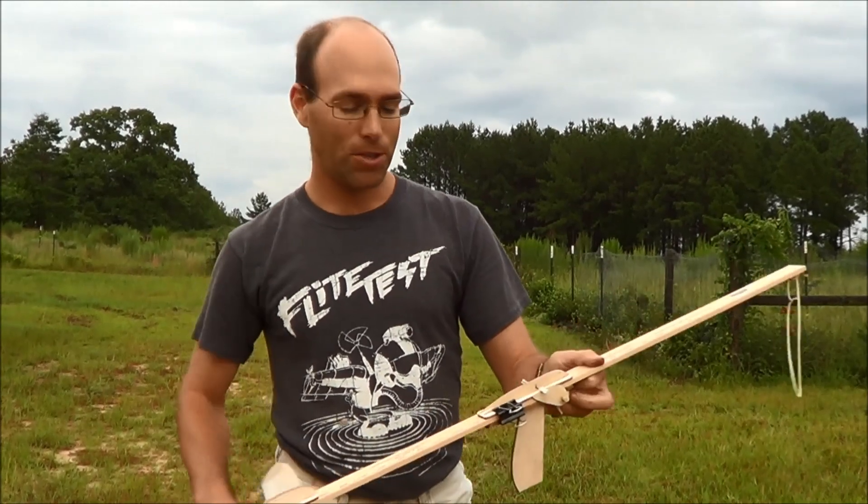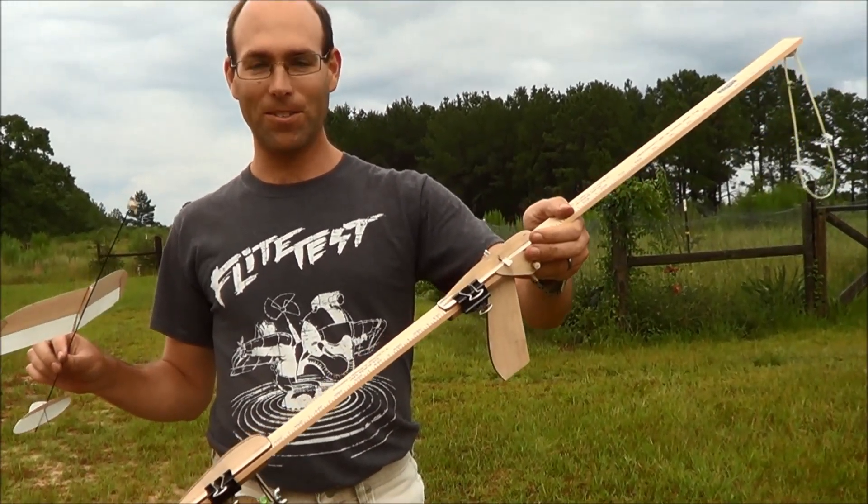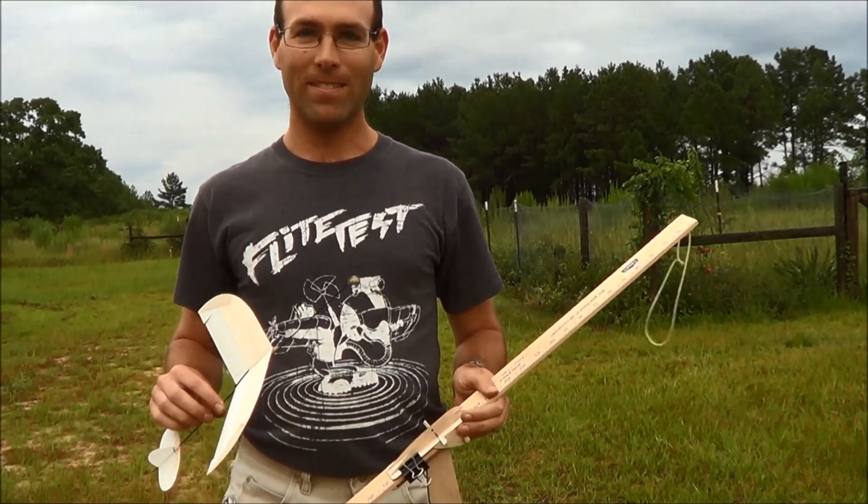I'm Josh Finn from J&H Aerospace — this is the J&H Aerospace Glider Launcher, we'll see you later. Hi, I'm Josh Finn, this is Hope, we are J&H Aerospace. If you like this video, hit the like button, subscribe to our channel, and check out jhaerospace.com for new free flight products and all of the tooling that you'll need to build them. Thanks for watching.